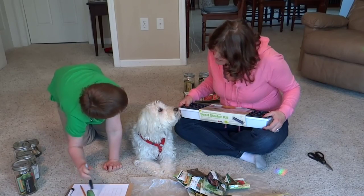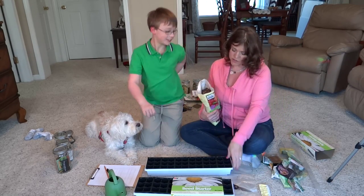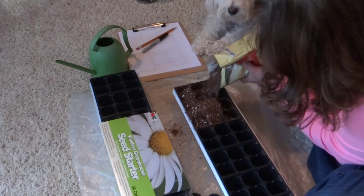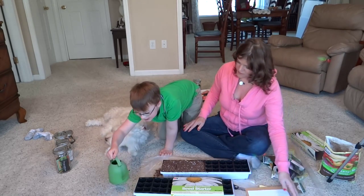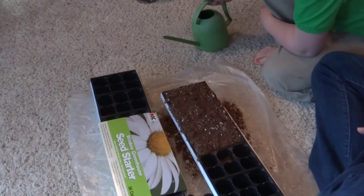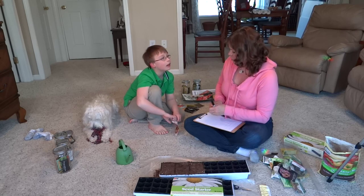They're ready to start planting. Jayden is going to help. They put soil in the seed-starting tray, with plastic down to protect the surface. Mom waters the cells down a little bit, giving them just a corner of water at a time, and lets the water soak in. Jayden wants to start with the biggest seed, which is the nasturtium, because it'll be easy.